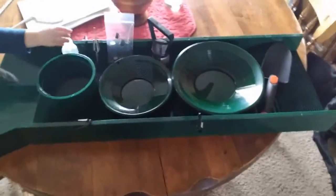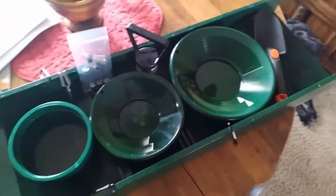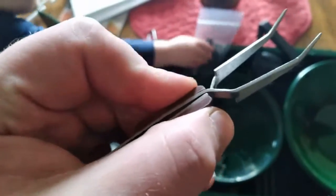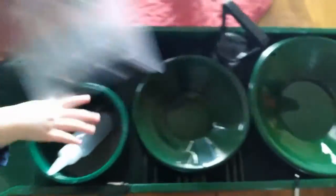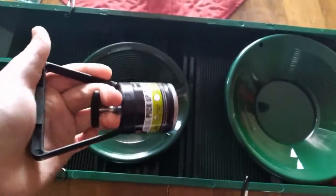You got a 30-inch sluice box for river panning. I'll show you what I do with it later. You got a classifier — looks like about an eighth of an inch — a snifter bottle, some nice tweezers, really nice wood, and different sizes of glass vials, five of them.